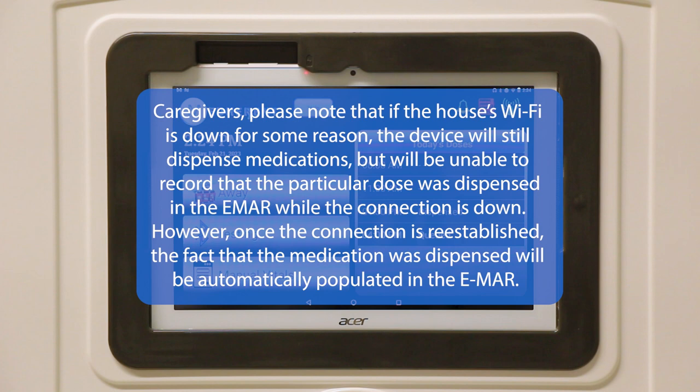Caregivers, please note that if the house's Wi-Fi is down for some reason, the device will still dispense medications but will be unable to record that the particular dose was dispensed in the EMAR while the connection is down. However, once the connection is re-established, the fact that the medication was dispensed will be automatically populated in the EMAR.